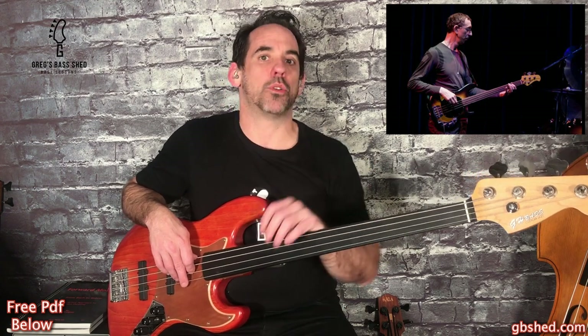In this video I'm going to show you how to get that classic Pino Palladino sound from the intro of Paul Young's 'Wherever I Lay My Hat That's My Home'. There are some great interviews online with Pino and he talks about how he laid that bass line down and never expected it to be featured as much or as loud in the mix.